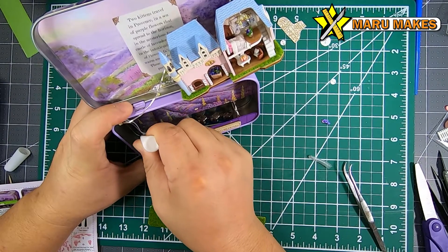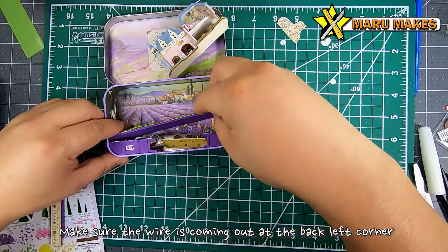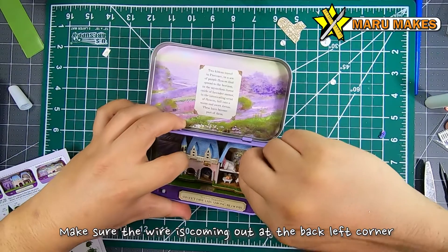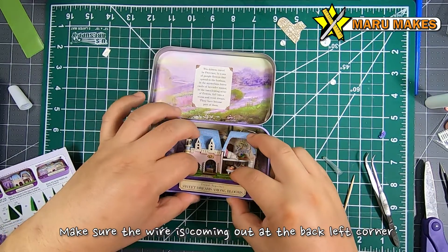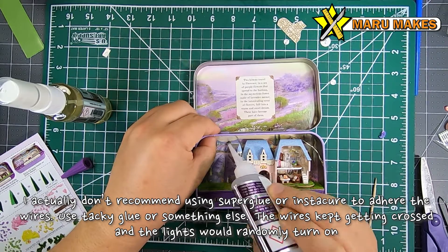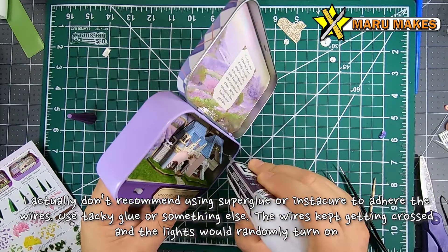Before we put on the platform, make sure that the wire sticking out is at the back left corner of the set, because there's going to be a little indentation on the platform where the wire is supposed to come through. Once you put the platform on, you can tug on the wire from the battery side so that the wire goes in as you're placing the mansion piece, so you're not exposing more wire than you need to.